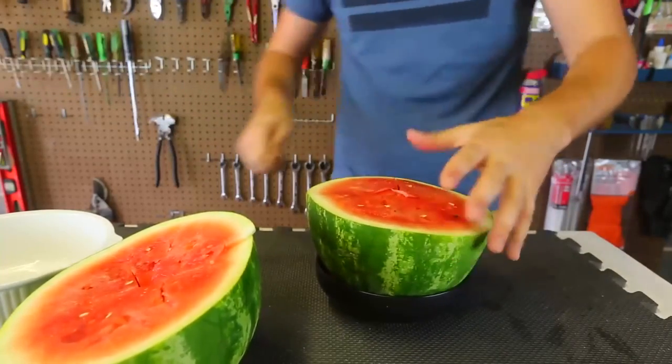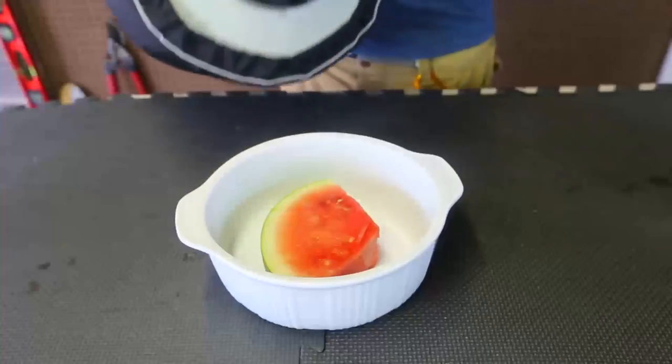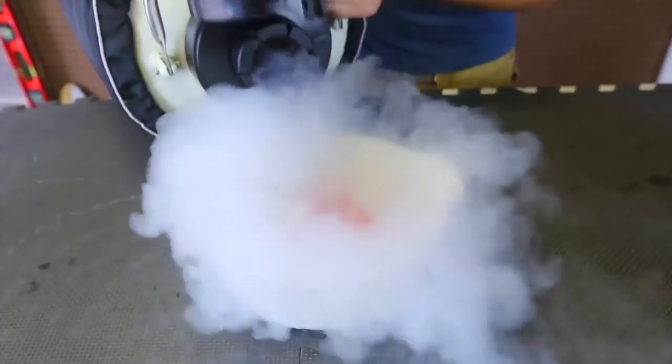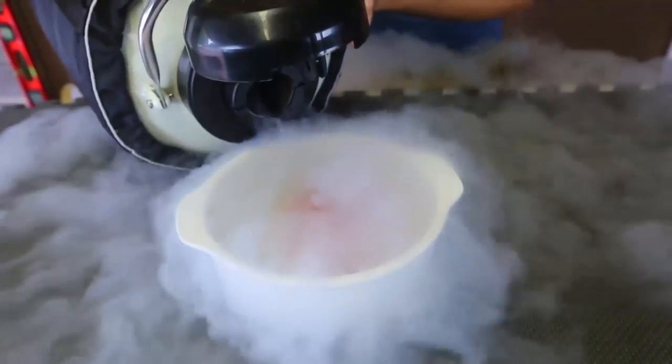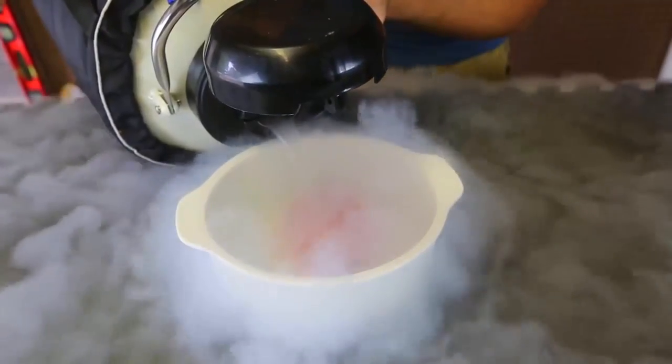So what I'm gonna do is grab a thick slice of watermelon, put it in the liquid nitrogen, and then eat it. Got my liquid nitrogen here — let's fill it up. Gotta do it slowly, gotta fill it up all the way till it's submerged.